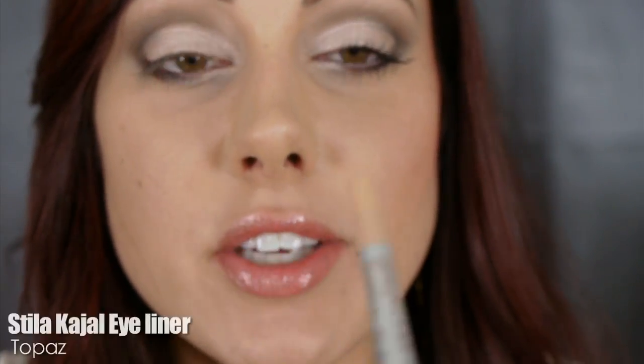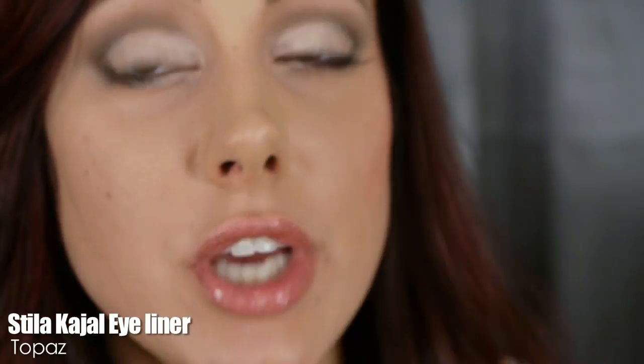Now apply your eyeliner and mascara. I'm using the Stila Kajal Eyeliner in Topaz — a peachy color — just to open the eyes and make them look brighter. Apply that in the waterline, then apply your mascara.